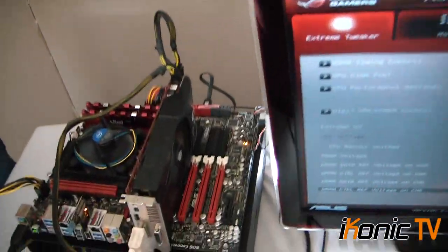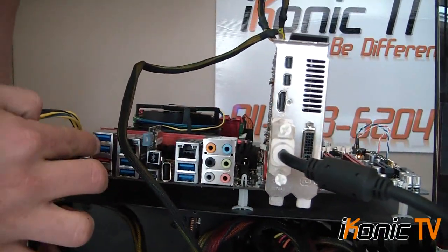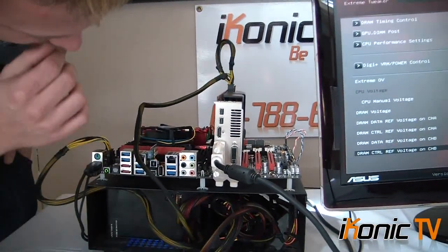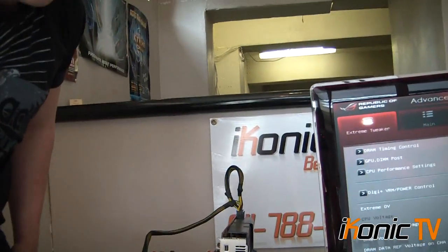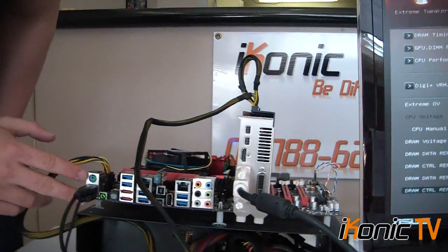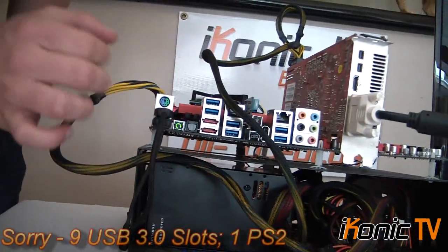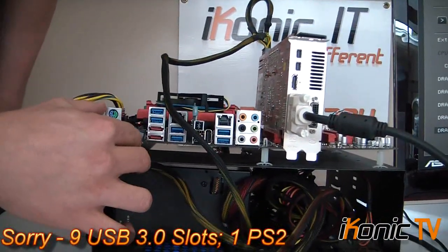Let's have a closer look at the board here. Looking at the back panel, the input-output panel, we have Ethernet, six USB 3 slots, two eSATA ports, one normal standard USB 2, 7.1 HD sound, and a Blu-ray connection. It also has two PS2 sockets, which I don't even know why they include these days. Just below that are two extra USB sockets. There's a clear CMOS and a SPDIF.